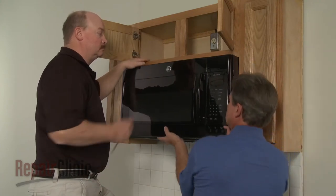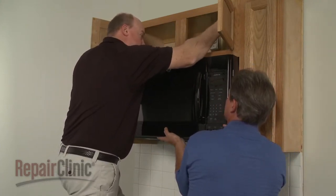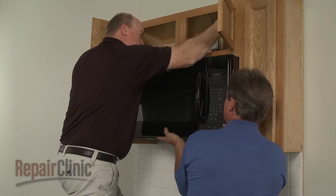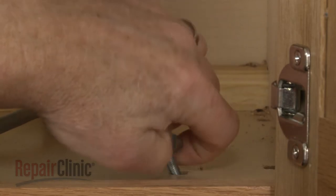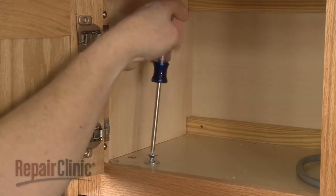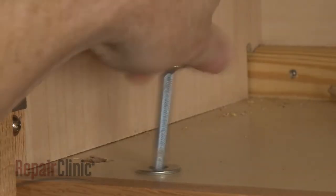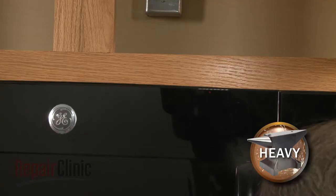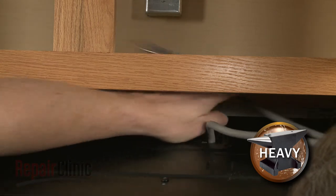To replace the blower assembly in your microwave oven, you will need to uninstall the appliance. Have an assistant support the microwave while you remove the mounting bolts from the upper cabinet. Carefully tilt the microwave down and pull the power cord through the hole in the cabinet.